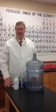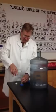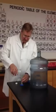Do not do this at home. I am a trained professional. First, we pour in 45 milliliters of 70% isopropyl alcohol. Put it into our carboy.